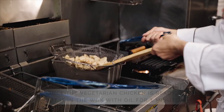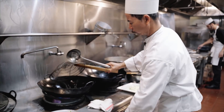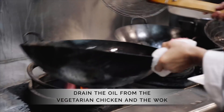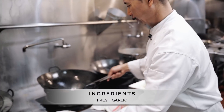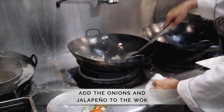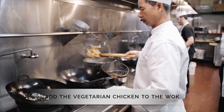That's vegetarian chicken. Make it crunchy. Garlic, jalapeño and onion. Chicken.